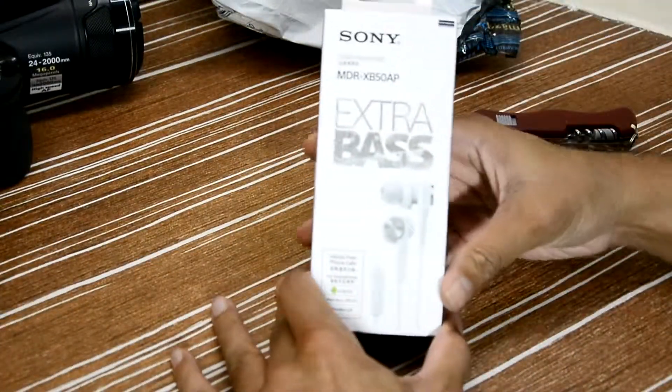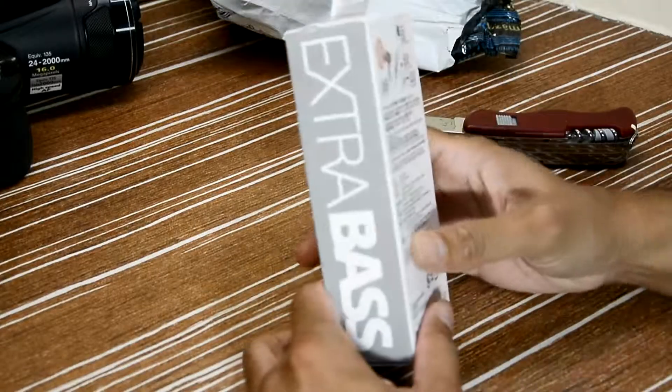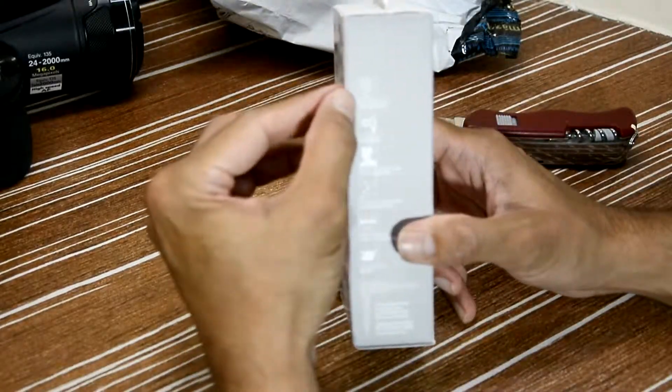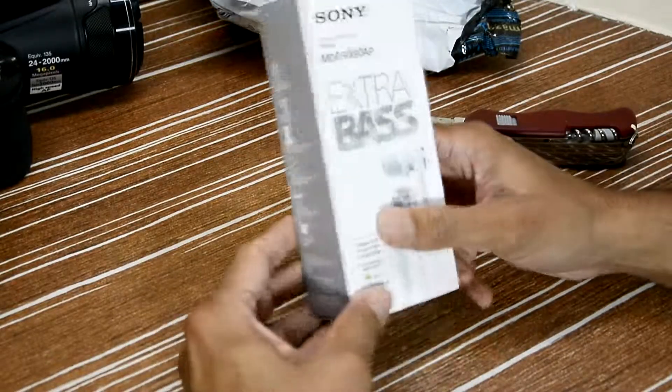This is the box guys — Extra Bass, it says MDR XP50 AP from Sony. Extra Bass again, and it has a 12mm driver unit, bass booster, extra earbuds, and a carrying case.